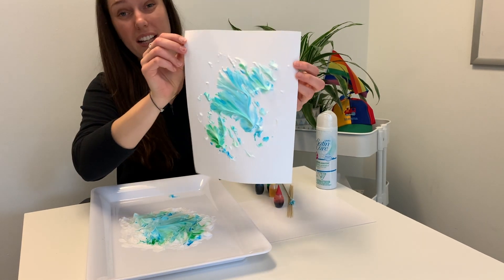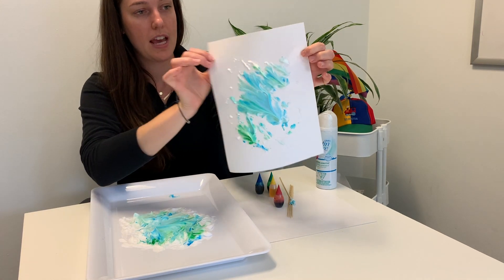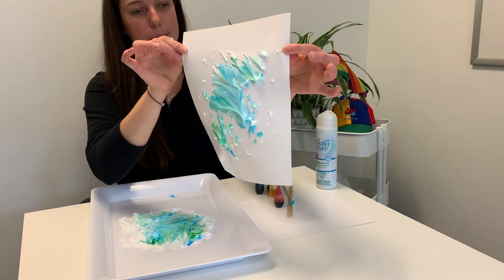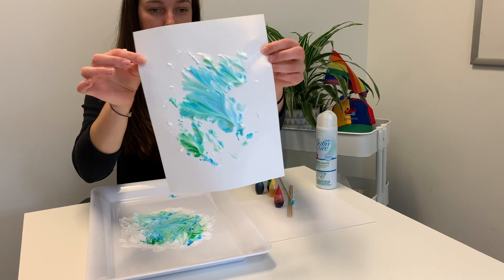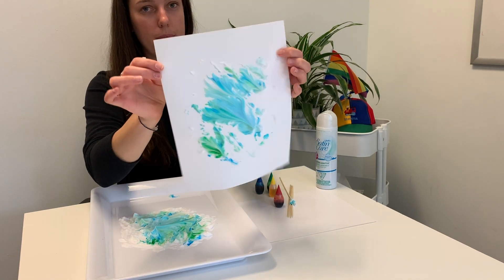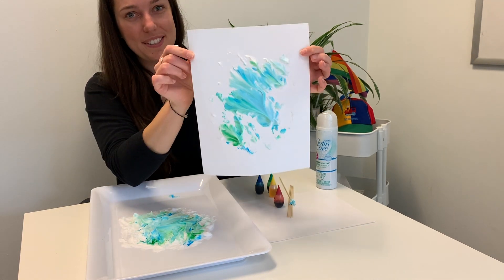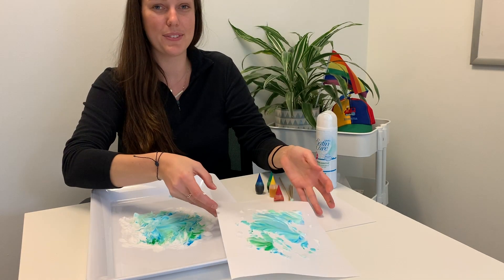Next thing we're going to do is let this dry overnight so that the shaving cream starts to harden, and then you can hang it up. As you can see, some of the blues and greens have mixed together to create a new color or shade, and the shaving cream really gives it some texture by making it almost 3D. Show us how yours turned out and let us know what you think of this activity. Thank you everyone so much for watching — bye!